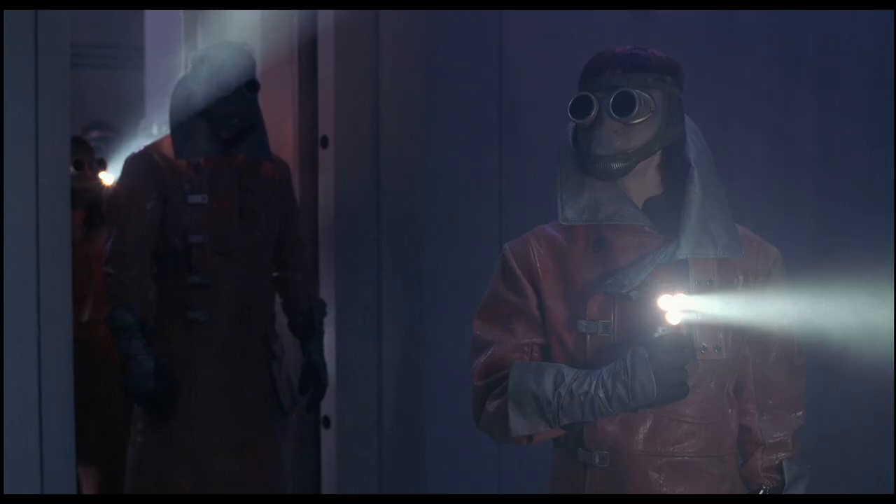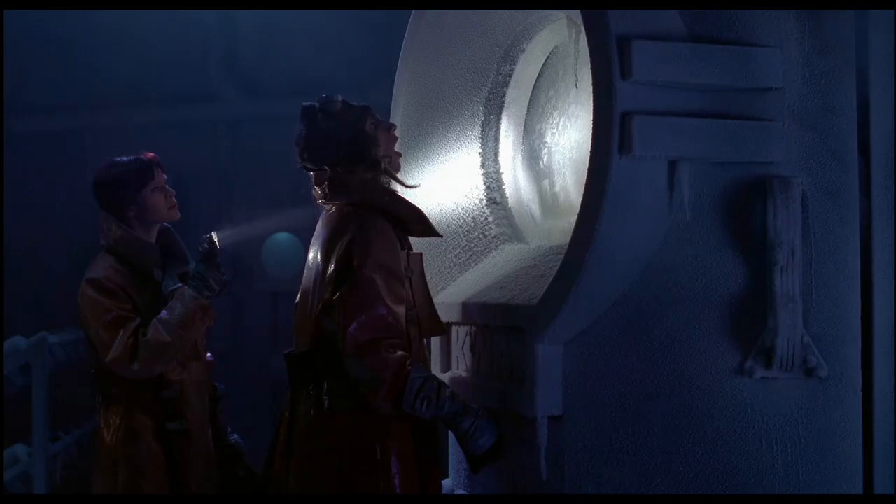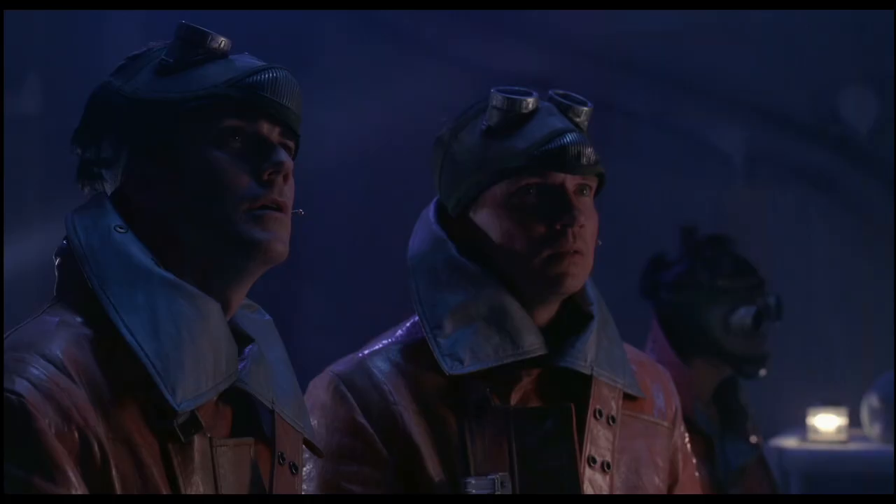No viruses, no bacteria, no toxins — it's clean. It's so cold. Wow. Someone want to tell me what that is? It's like a big kind of frozen storage thing.